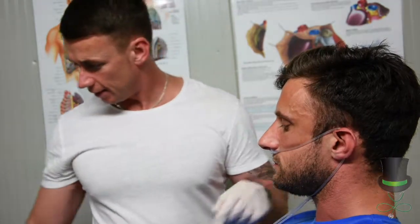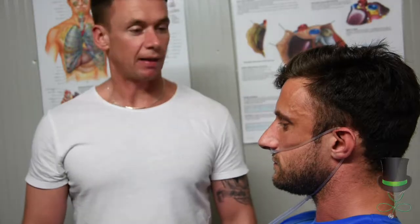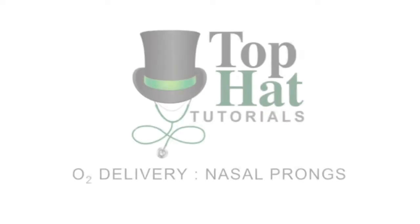We then set the correct flow rate on the oxygen bottle. Is that comfortable? Yes. Thanks.